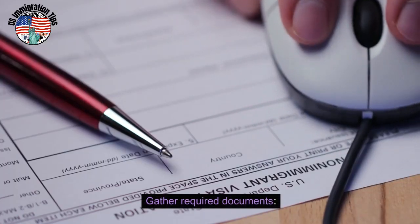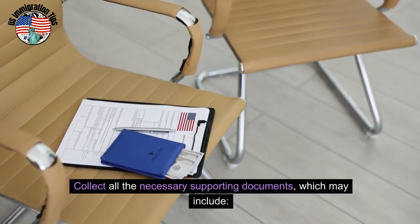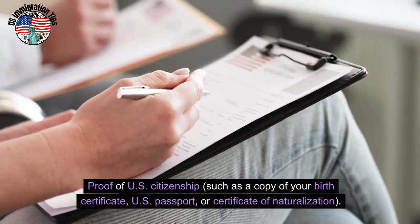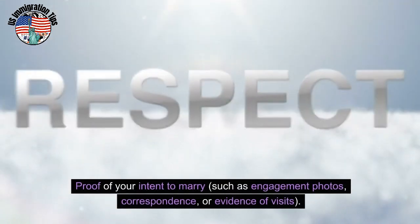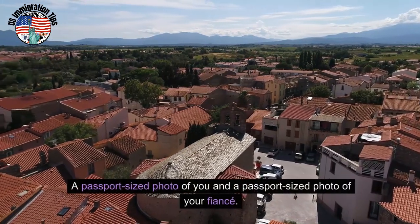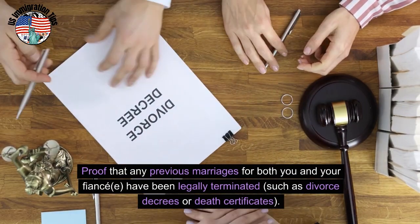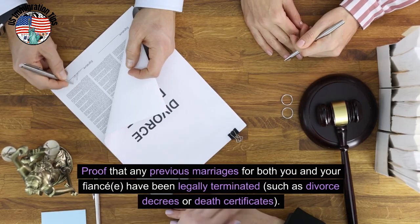Gather required documents. Collect all the necessary supporting documents, which may include: proof of U.S. citizenship such as a copy of your birth certificate, U.S. passport, or certificate of naturalization; proof of your intent to marry such as engagement photos, correspondence, or evidence of visits; a passport-sized photo of you and a passport-sized photo of your fiancé; and proof that any previous marriages for both you and your fiancé have been legally terminated, such as divorce decrees or death certificates.